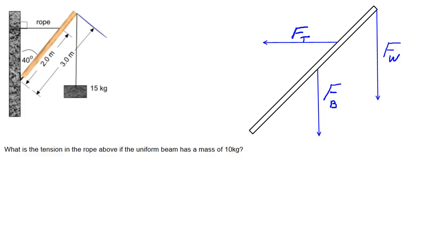So there are the three obvious forces. Now just like the last question, we have to recognize that the hinge itself is undergoing some forces. There's a horizontal force acting to the right, kind of like a normal force, and that has to oppose this tension force on the rope. There's also an upward force keeping the beam from slipping down the wall. That upward force would have to be equivalent to Fb plus Fw. We're going to label those as Fx and Fy.